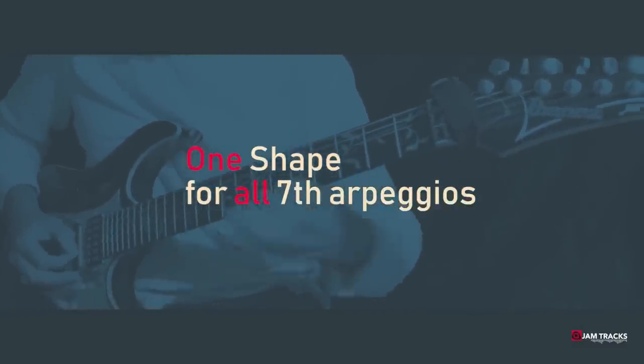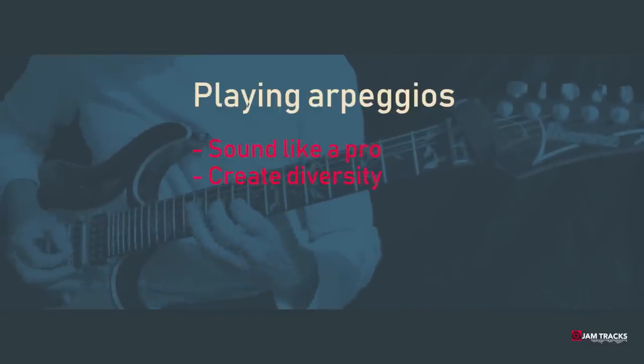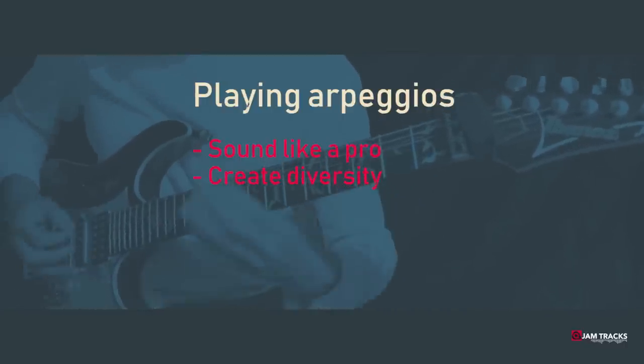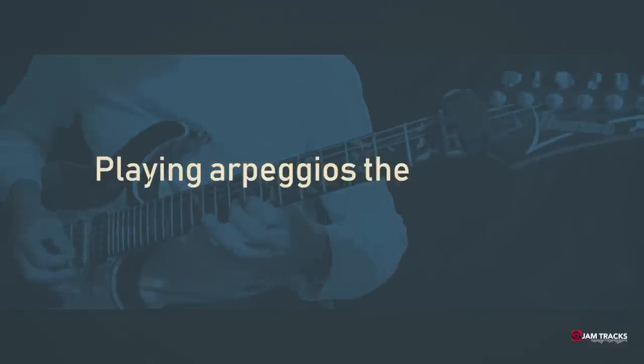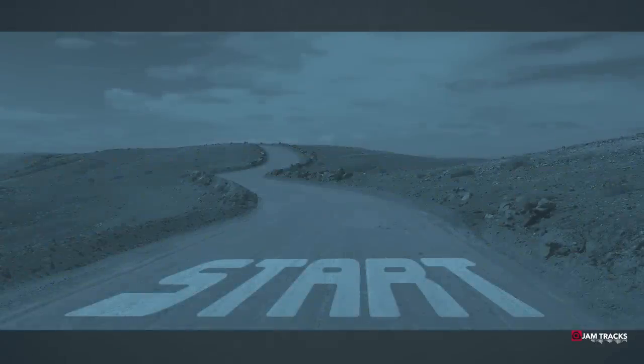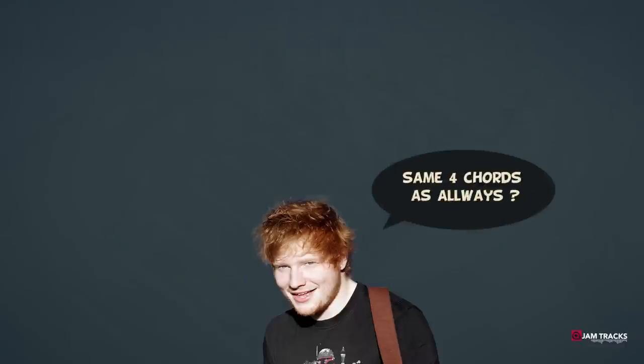Playing arpeggios is the next step in your improvisation adventure. It will make you sound like a pro and create diversity in your improvisation and songwriting. Arpeggios can be very challenging to play, but in this video I'm going to show you the easy way. An arpeggio is nothing more than the notes of a chord played consecutively — not all at the same time, because that would be strumming.